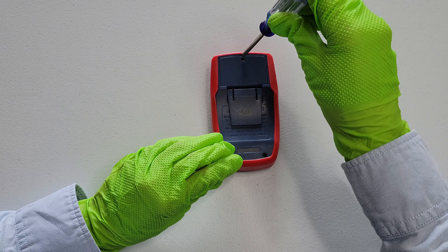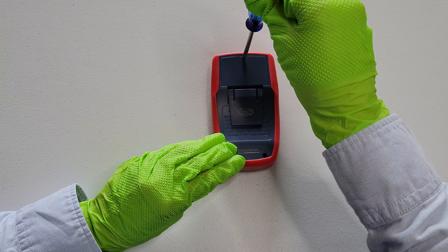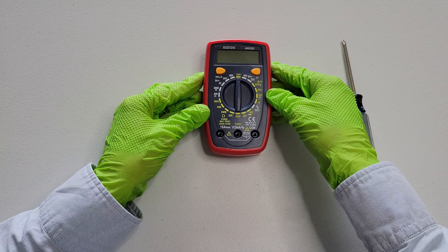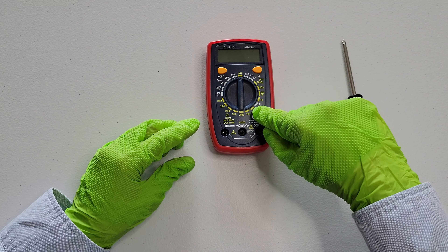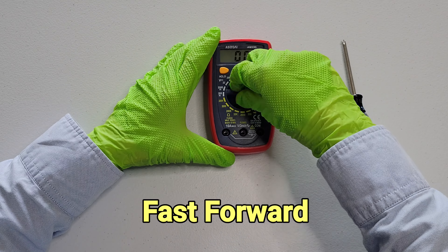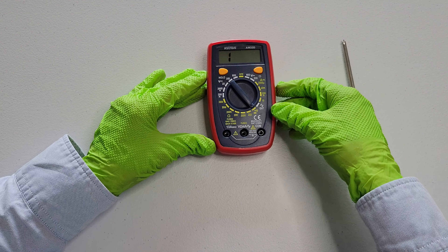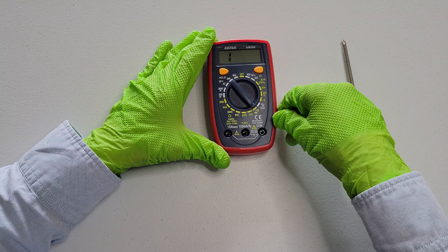So I'm just going to double check here and turn the digital multimeter over. And then I'm just going to turn it to the continuity setting just to make sure that it's working. We can see that the digital multimeter did turn on. So now I'm going to turn the dial back to the off position.